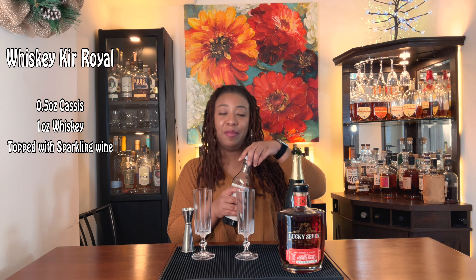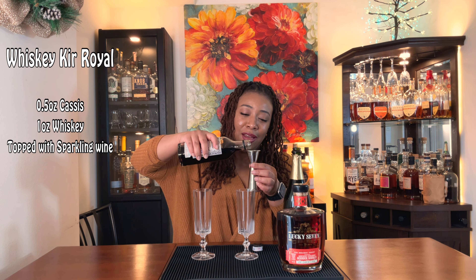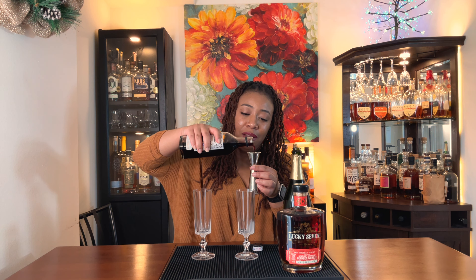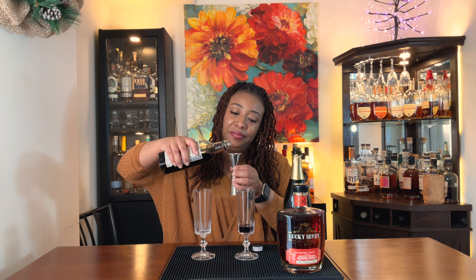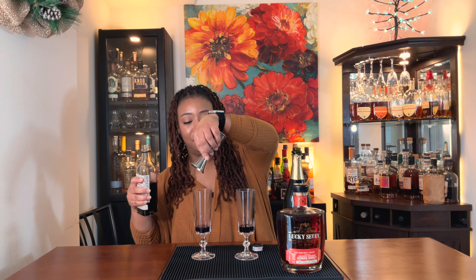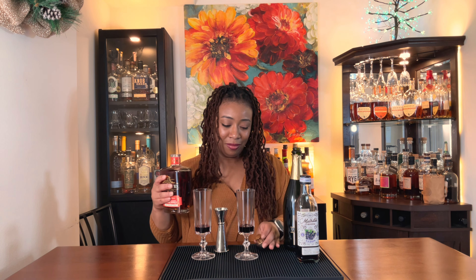It's very simple to make — and it better be good, we'll see. We start with half an ounce of the cassis. It's gonna be purple, it's gonna be a beautiful cup. Then one ounce of the whiskey — that's a lot. I mean, is it though?